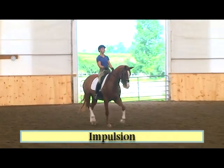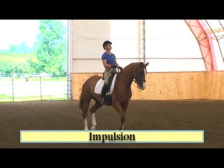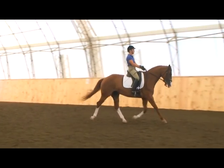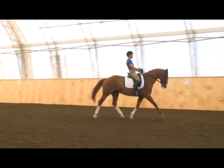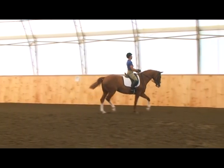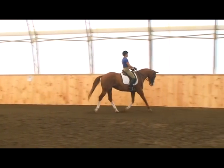Impulsion is the start of your horse's propulsive power, his ability to surge forward from his powerful hind end. When your horse uses his full body to move, he shifts his center of gravity more toward the center of his body, as opposed to being on the forehand.